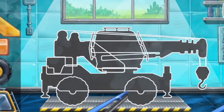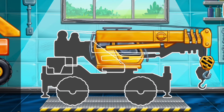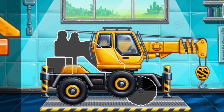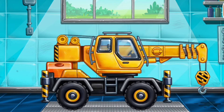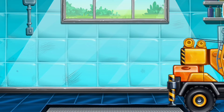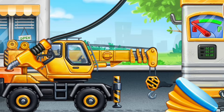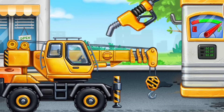First, we need to assemble. Crane truck. Ready. First, we have to fill it. Crane truck. Pump. Keep up the good work.